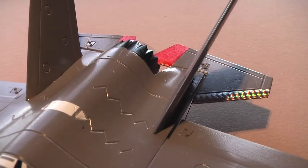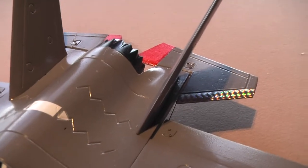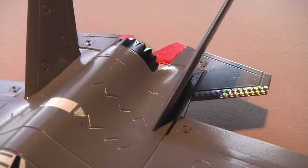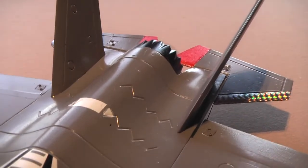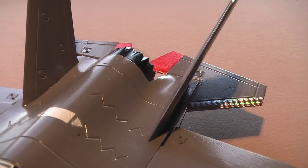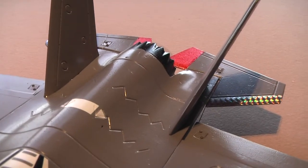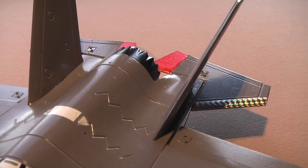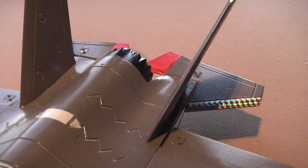The trick during flight testing is to find a nice balance between the gyro holding the roll of the airplane steady and not having it so sensitive that it induces flutter in the control surface at higher speeds. My best advice is to start with a low percentage and then gradually work up. If you hit a setting where there's some induced gyro flutter, back off a few percent and that will usually be the best setting.